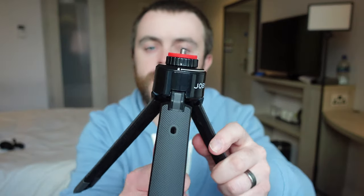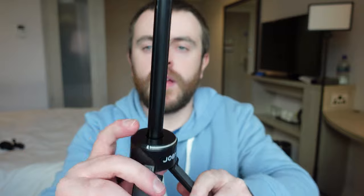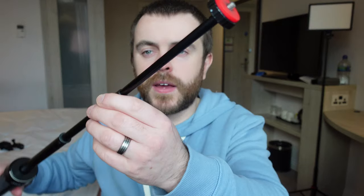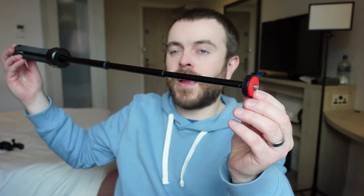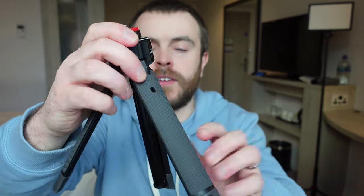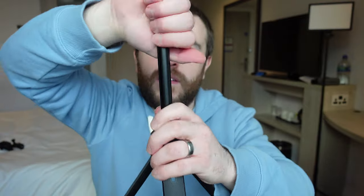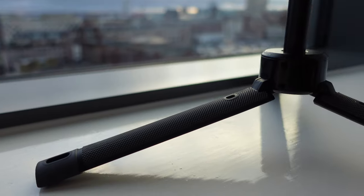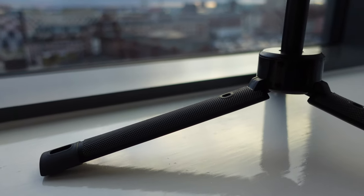All you need to do to unlock it is twist the bottom to the right, then it pushes up — you can twist this and then twist this and it gives you quite a height, then locks into place. It's quite compact and it has two different settings. You can have it like this as a tripod with its legs up in the air, or if you need a bit more support you can have it set like this.